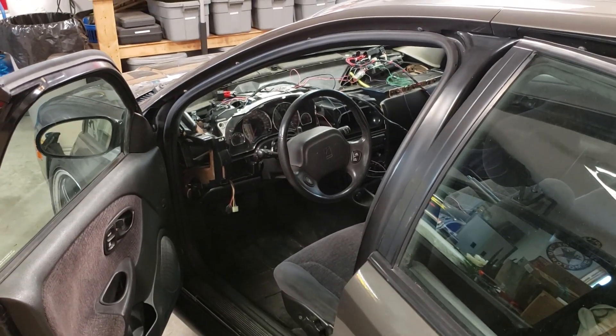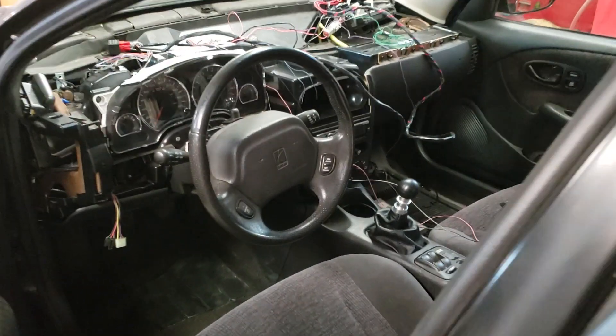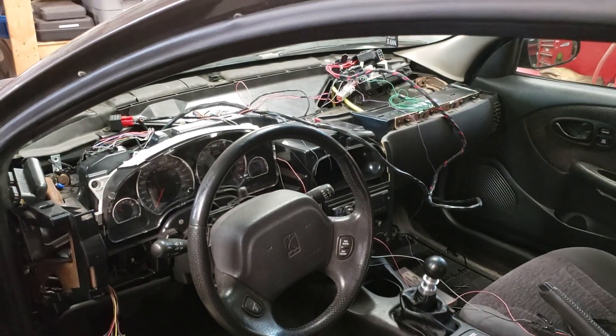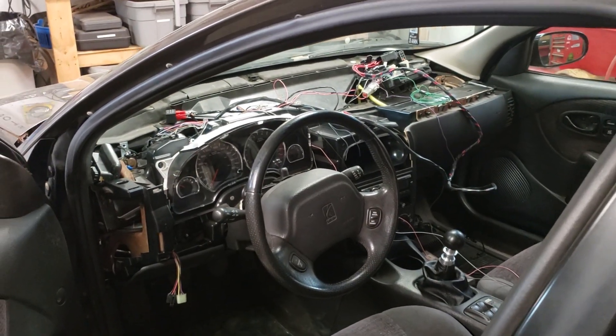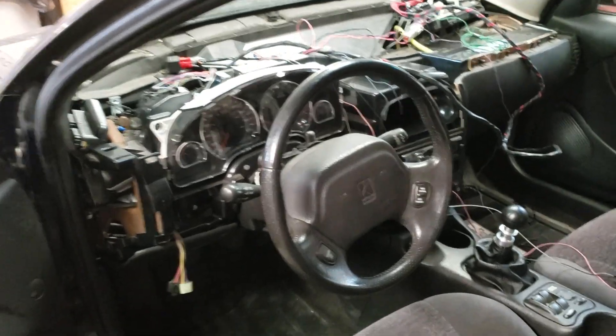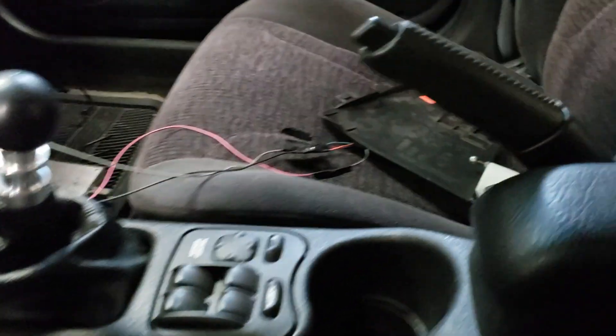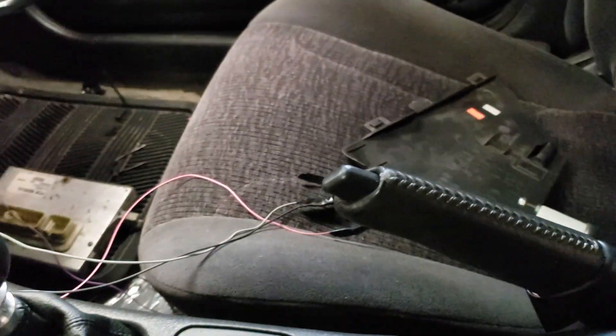Hey guys, back for another weekend. I've done a bit of work off camera — I've been tidying up the wiring. I'll show you that after it's done, but I've been shortening up wires, cutting off unnecessary stuff, just tidying it up a bit more. I've also rigged up a boost gauge, so I'm going to finish that wiring up and show you that after it's done.